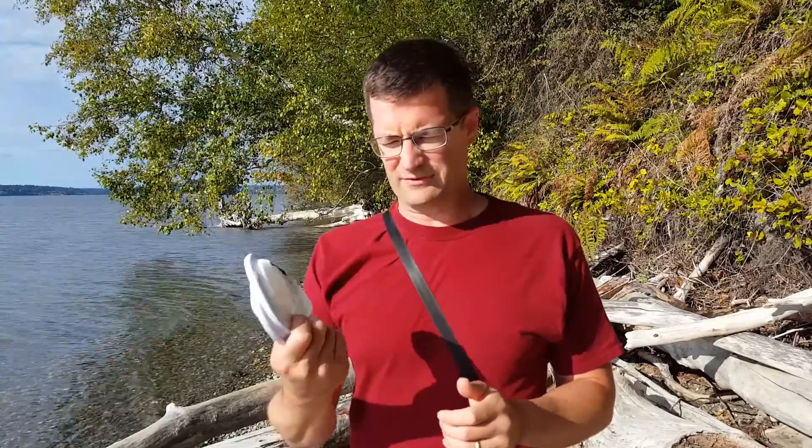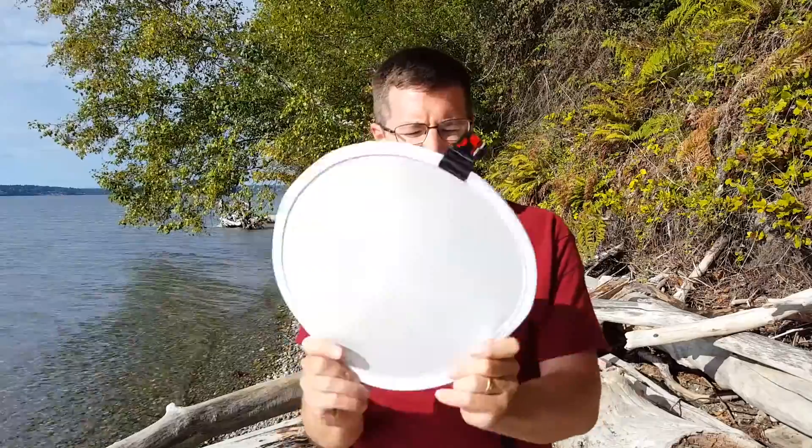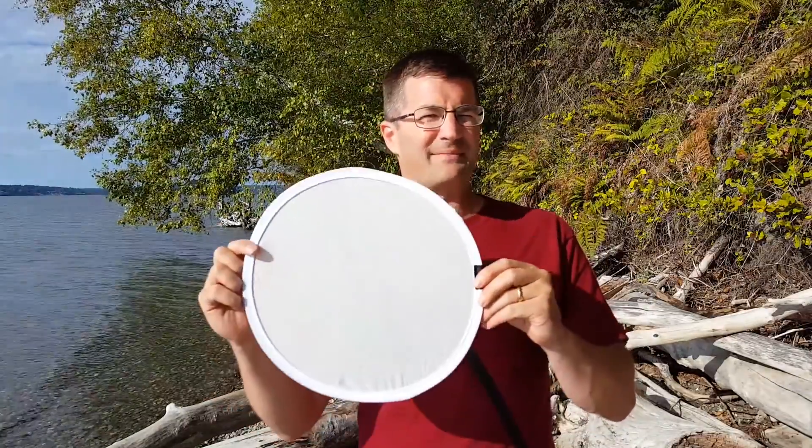Hey, this is Mike Hagan. I want to talk to you today about one of my favorite macro photography tools — this little white diffuser. It folds up nice and small so it fits in your camera bag, then it opens up to about a 12-inch diameter disc.